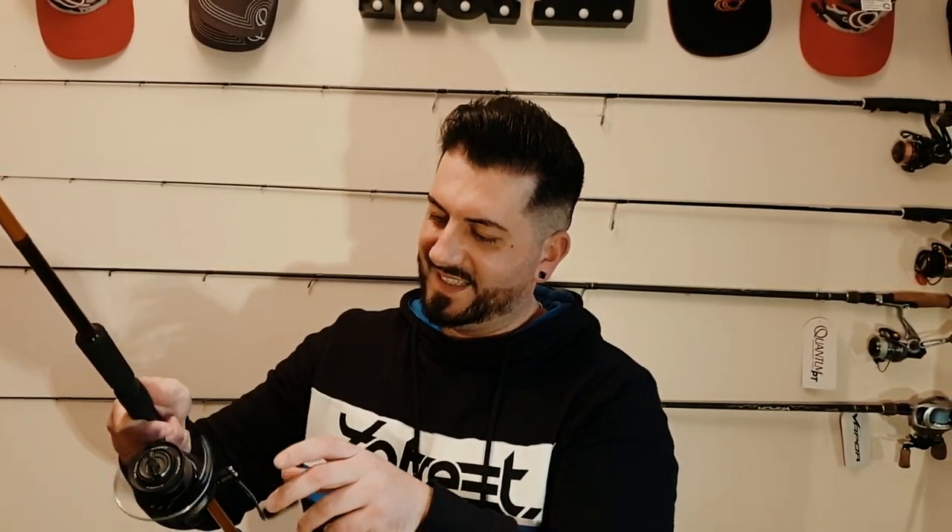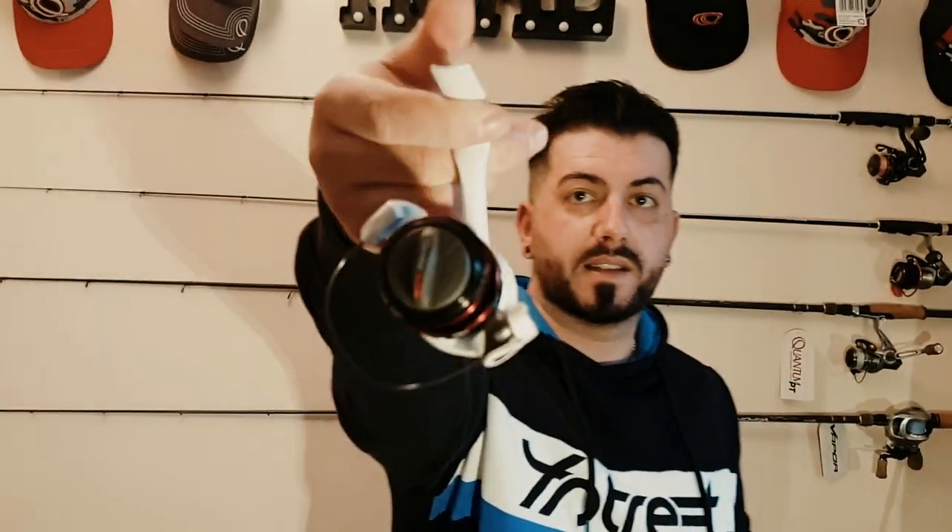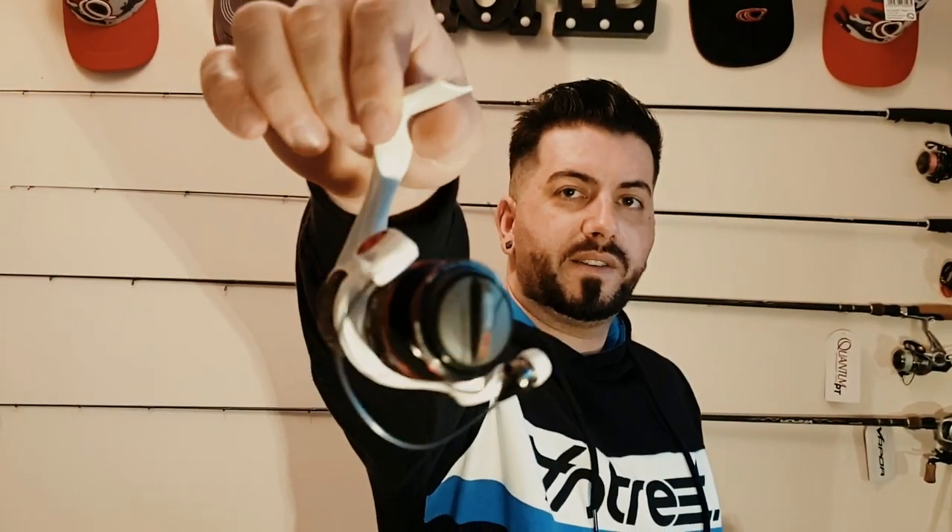Look at this detail here — I really like it and I can't wait to test it. We've got one more reel here: the Quantum PT Accurist S3, that's the latest Accurist on the market made by Quantum. Nice packaging. This is the Accurist 15 S3 — the latest model — and I'm going to use it for perch and zander fishing. Let's hear some noise.